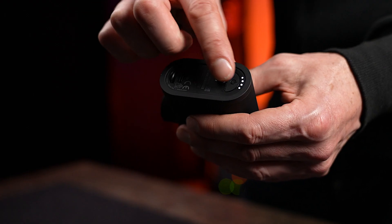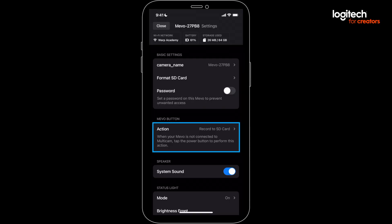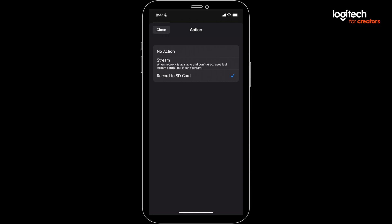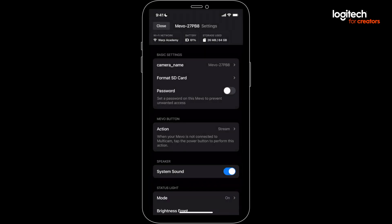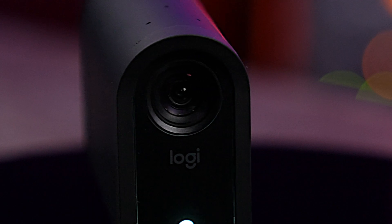You can also trigger a recording by quick-tapping the button at the back of the camera. But keep in mind that this button can be customized, so it may not work if you've changed its function. These are ISO, or isolated recordings, which means they just record what that particular Mevo is capturing.